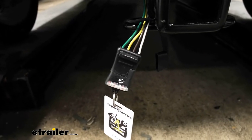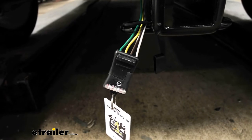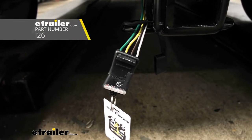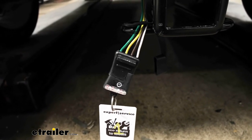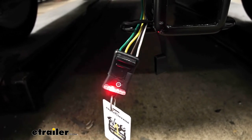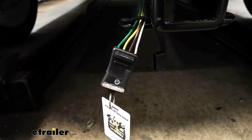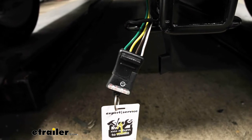Before we put our taillights back, we need to test the wiring to make sure it's working properly. I'm using a circuit tester, which you can grab at E-Trailer, as opposed to plugging in my trailer directly — that way if the trailer has any issues we can bypass those. We'll go ahead and try our left turn signal, our right turn signal, our brakes, and our running lights.